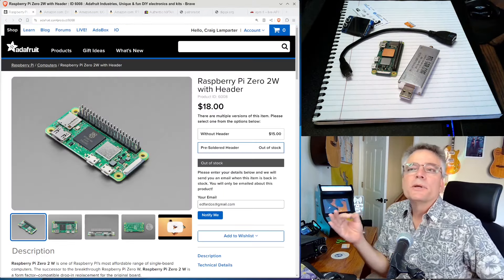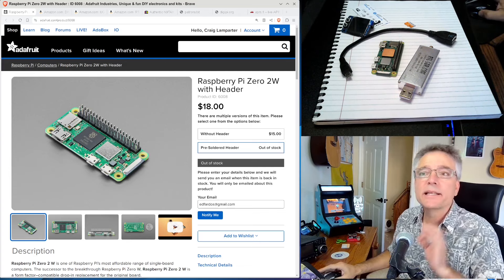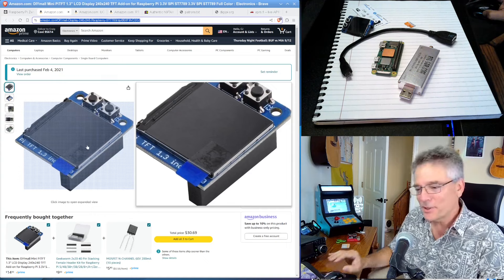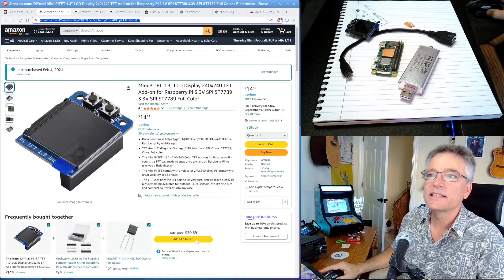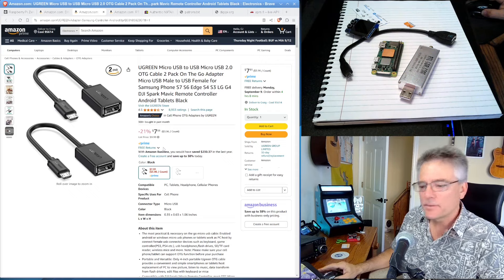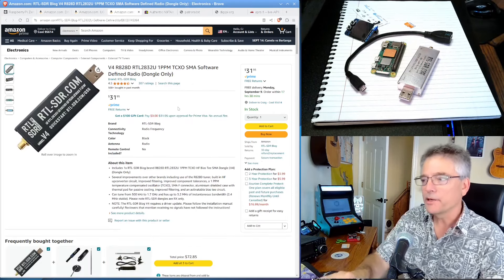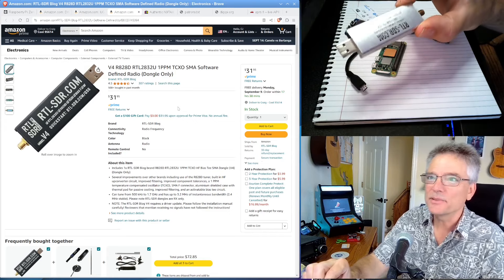All of this bill of materials — all the stuff you need — I'm going to put down in the comments, but let me go over them briefly. We're going to need some sort of Raspberry Pi, ideally with those pin headers on here. That's $15. We're also going to need one of these fun little screens — they're about $15 now. Inflation. And after that, we're going to need some sort of USB adapter cable so we can adapt from USB from the Pi to our radio.